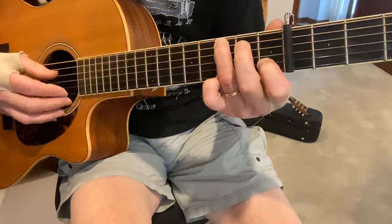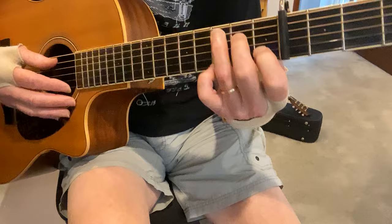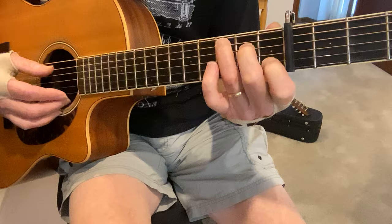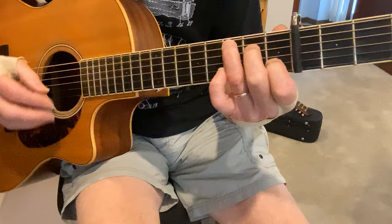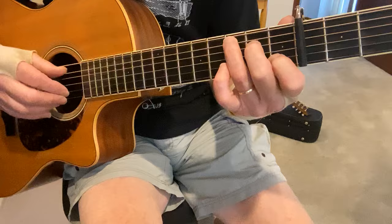Now some of you might find that when you do this, you're going to get muting because this finger is in the way. So you have two choices: you can arch your fingers more to get them out of the way, or you can simply remove this finger and just play only the 4th string. That requires a little more accuracy on your right hand, but I think it's always an option.